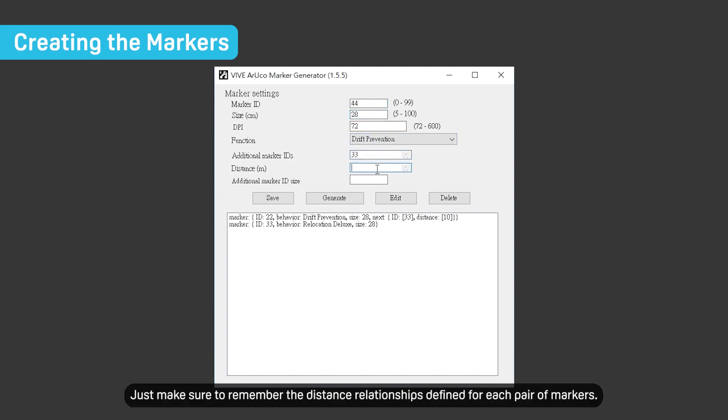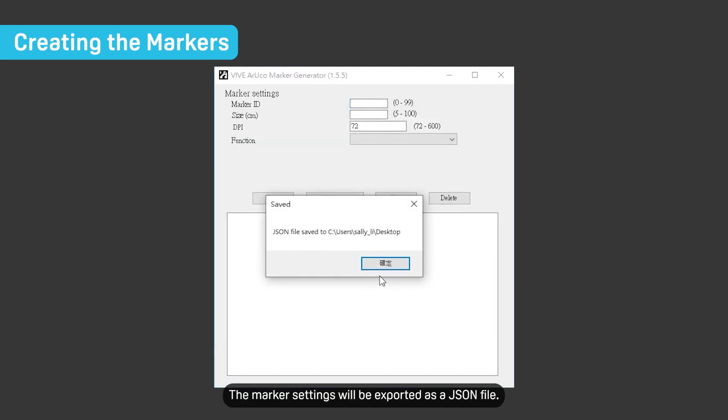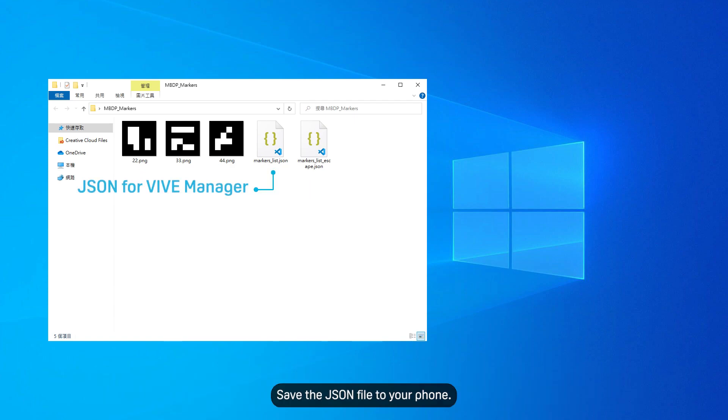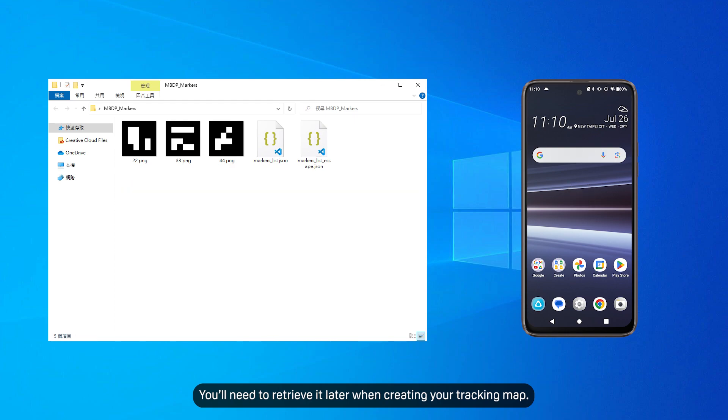You can use multiple pairs of markers if needed. Just make sure to remember the distance relationships defined for each pair of markers. Click Generate. The marker settings will be exported as a JSON file. The folder containing the JSON file will also include a PNG version of the marker for you to print out and put up in your play area. Save the JSON file to your phone — you'll need to retrieve it later when creating your tracking map.